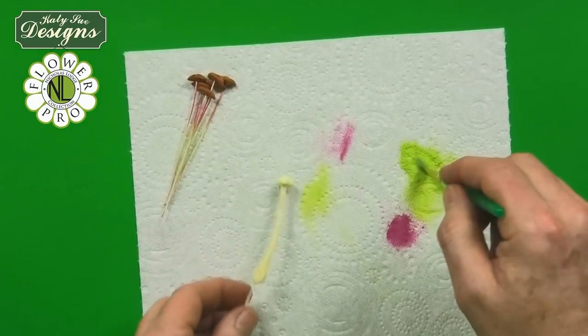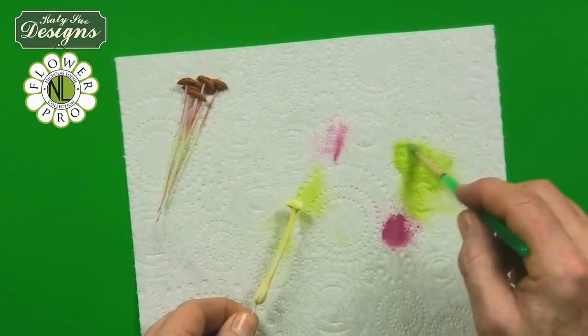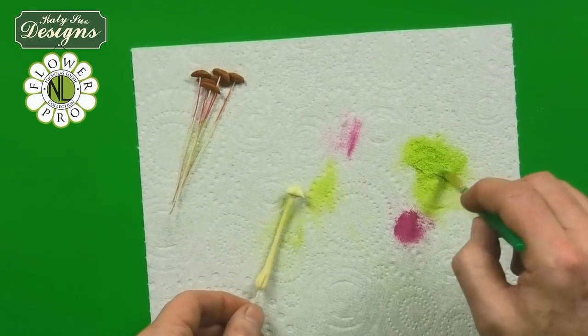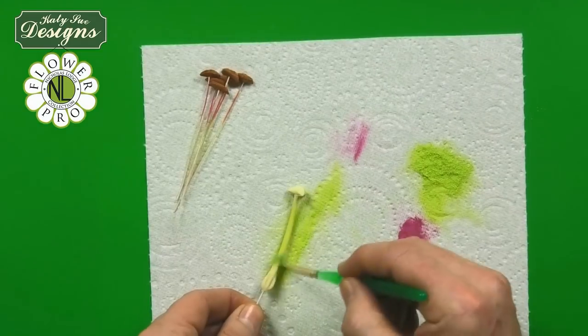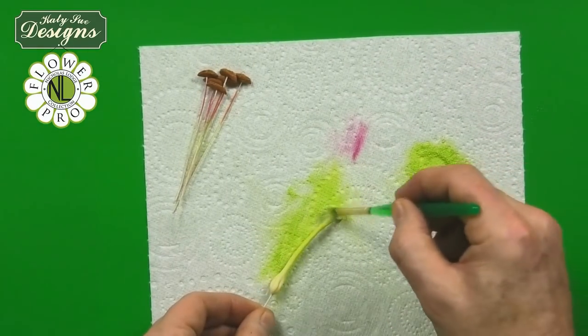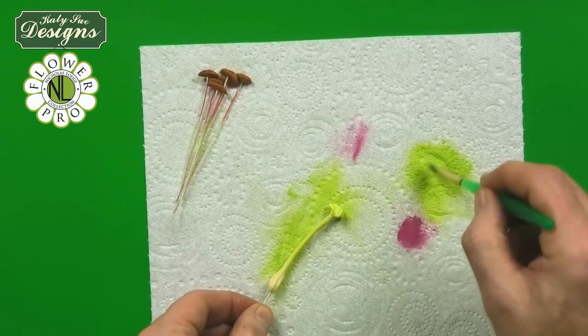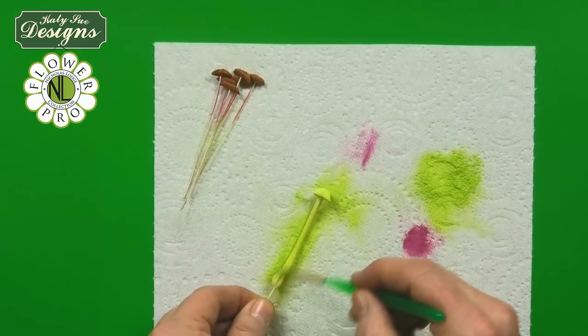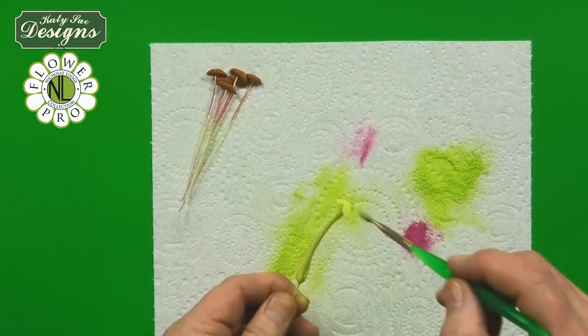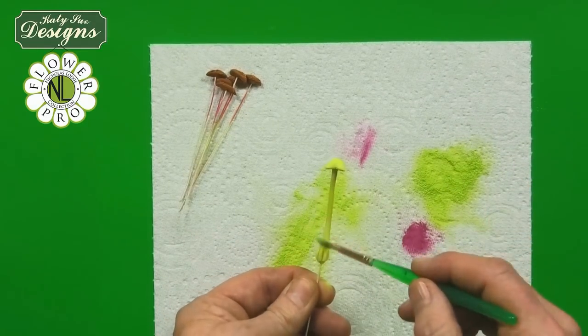The centre part is going to be done with the green. I like to make this in a really pale green because it gives me a good foundation. This is the same colour I used in my Flower Pro for the filler flowers for my hydrangeas — the pale green. You see how it just brightens this up.